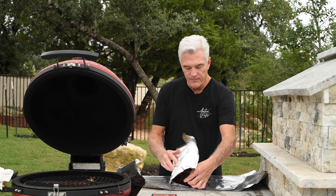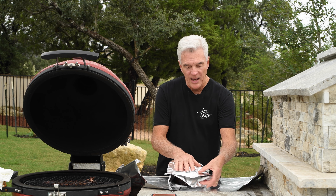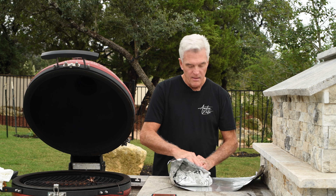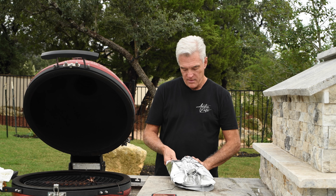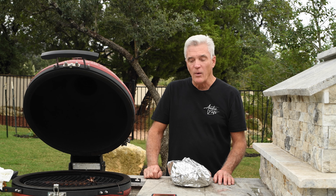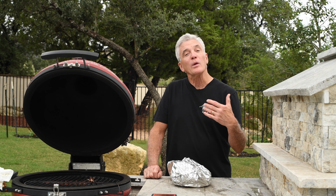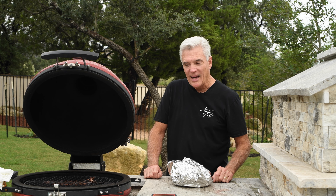I'm wrapping each layer independently so that I can get a good seal. I'm making a tent with the outer one, folding that down and crimping the ends. That's ready to go back in the smoker for another two or three hours until the internal temperature hits 195. I'm going to pull it at 195 because I know there will be some carryover cooking that'll take this above 200 with no problem — and that's my target temperature. Back in the smoker it goes.